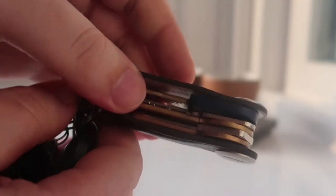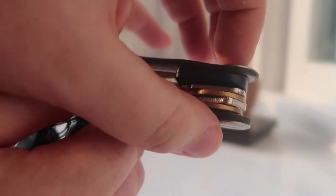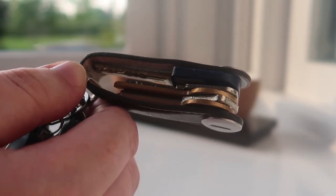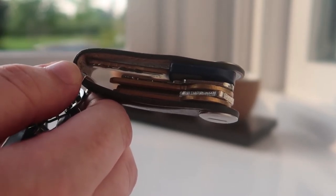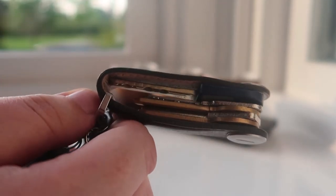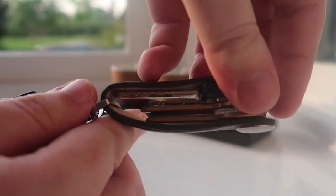This one holds five keys — that's the maximum width that this allows. You can add fewer keys if you want but it won't go any wider than this. As you can see my keys are quite standard apart from one which is quite long but luckily it just fits. That's good.